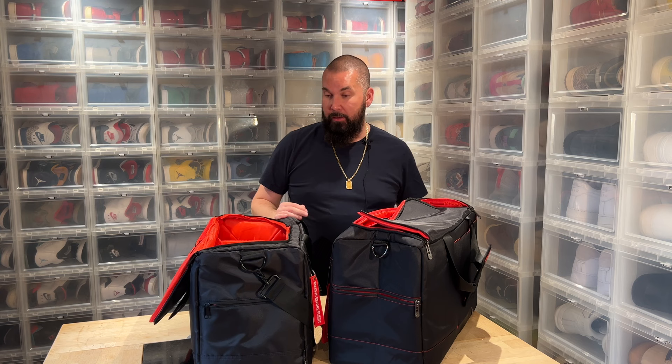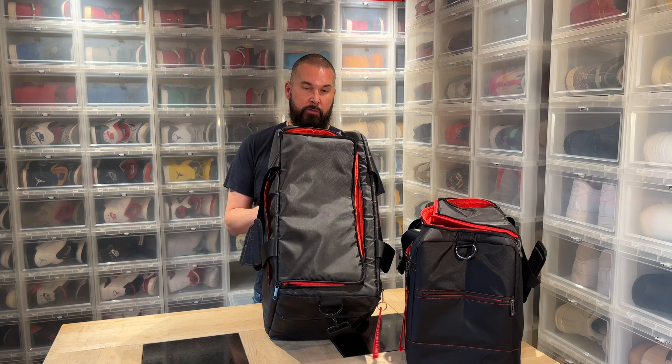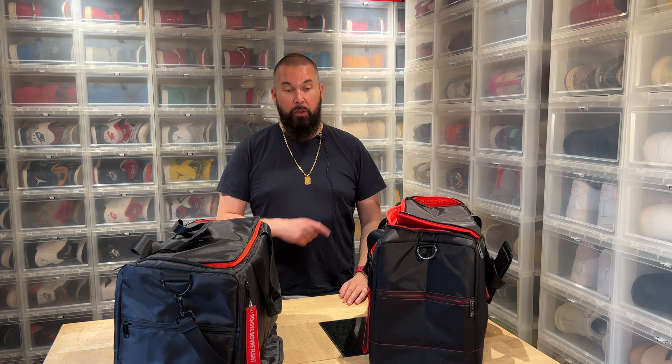This old one is going to be the giveaway bag and I'm going to keep the two new ones. Like the video, subscribe, comment. For my Solo Crew members — I accept new members, just hit us up on Facebook. Comment and share, tell me why you need this bag. For those who want to buy it, I'll put the link in the description and in my blog post. Thanks for watching.